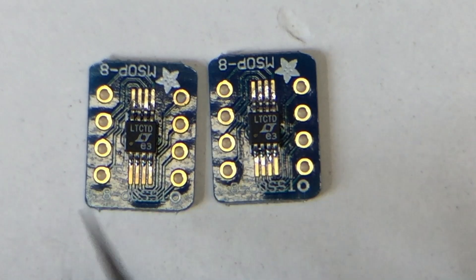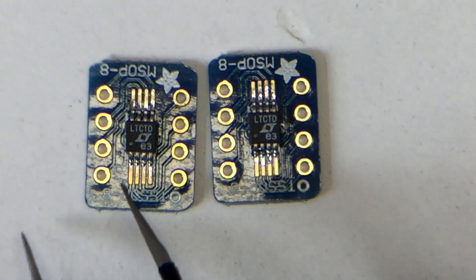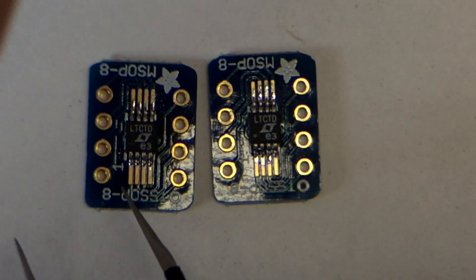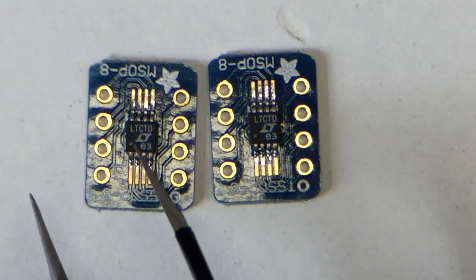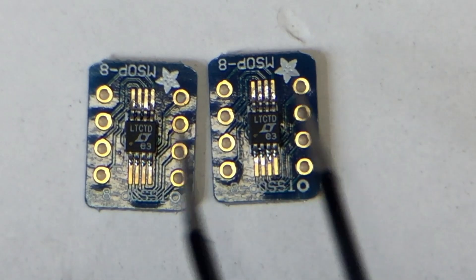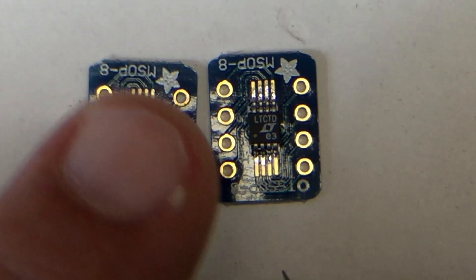And pin one is at pin one. They are fanned out the other way around, so pin one is connected to pin one. It says pin one is here — can you see that pin one is here? And the marker on the chip is here. Well, bye.